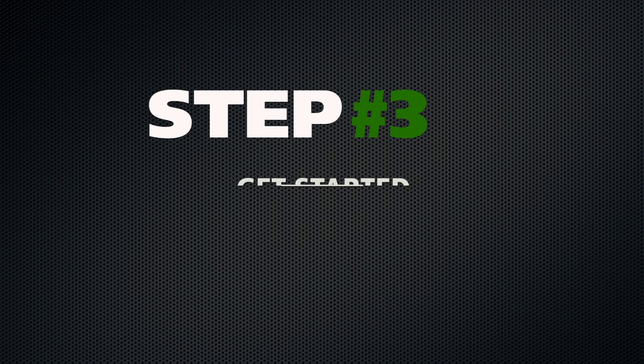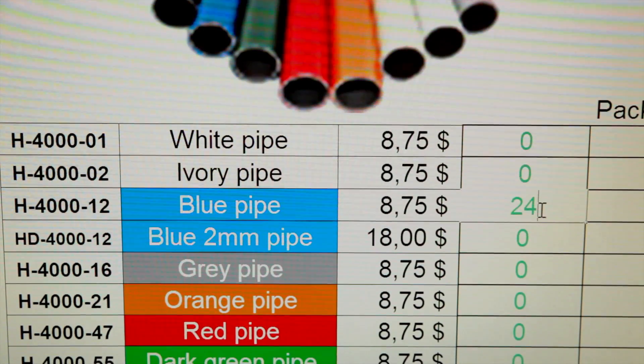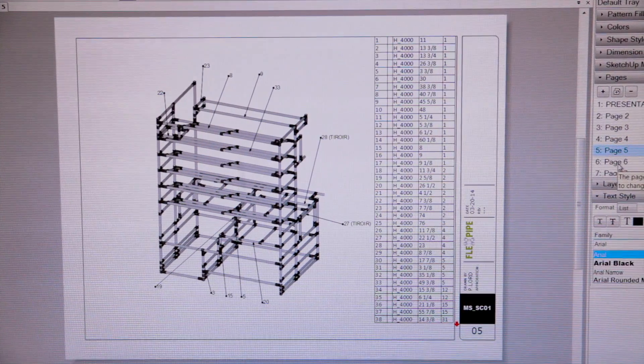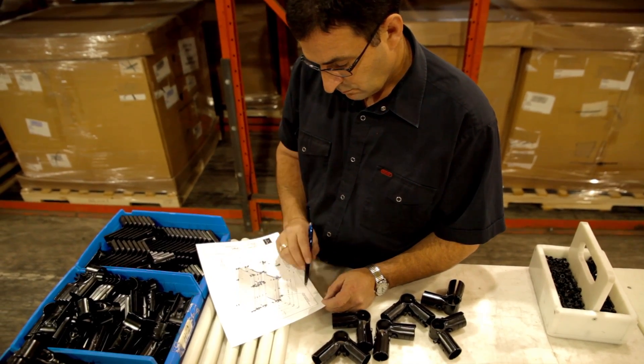Step 3: Get started. At this point, a FlexPipe project manager will work with you to compile a list of components needed to build the required structures. These are called starter kits. Your project manager can also help with the first assembly plan, free of charge, to help facilitate all the requirements of your project.